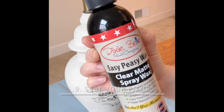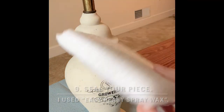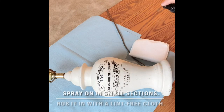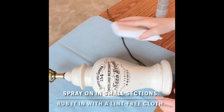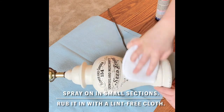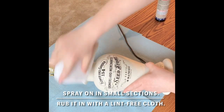To seal the piece, I decided to use Dixie Belle's Easy Peasy Spray Wax. They have lots of different top coats you can use, but the spray wax is very easy to use on a simple small piece like this that isn't going to get a lot of wear and tear. You just simply spray it on, then rub over it with a lint-free cloth to make sure it's nice and rubbed into the piece, and move in small sections.